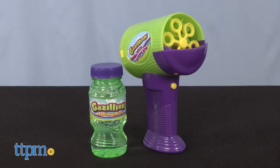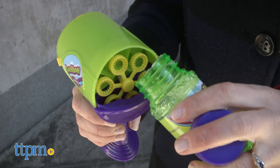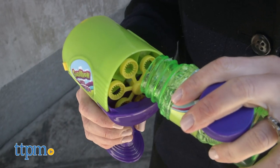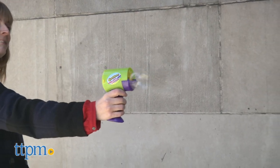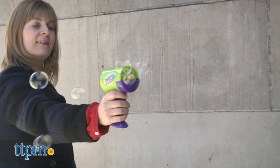The Mini Hurricane combines a bubble machine and blaster in one. It also includes a four-ounce bottle of bubble solution that gets poured into the reservoir on the front. Turn it on and watch the bubbles fly. This requires three AAA batteries.